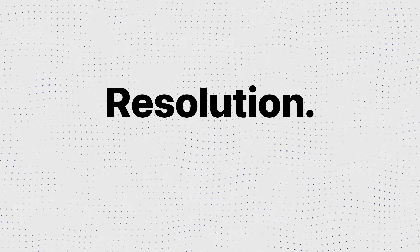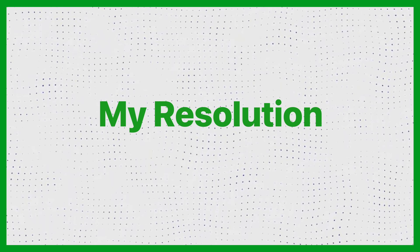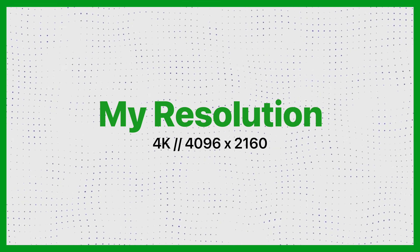The third thing to consider when picking a resolution is the frame rate you want to use. Most camera resolutions are only accessible at a specific frame rate. For example, if your camera can shoot slow-mo, it might not be able to do slow-mo at 4K, but it might be able to do it at 1080p. What I typically use for resolution is 4K — 4096 by 2160.